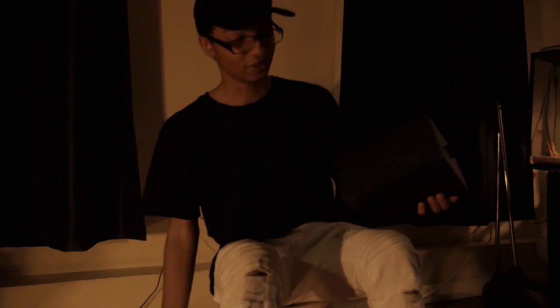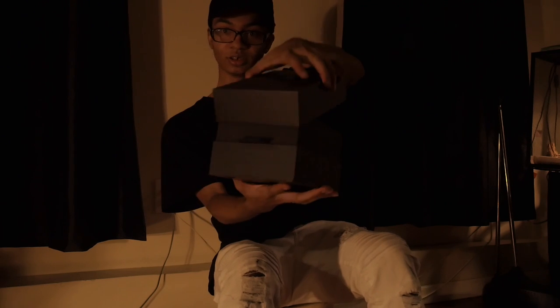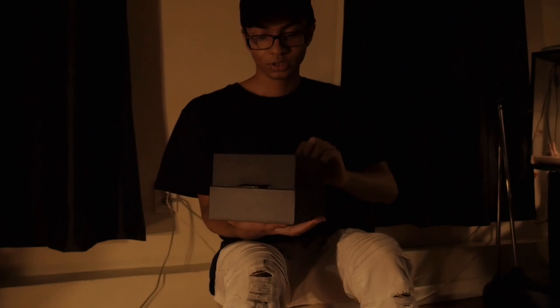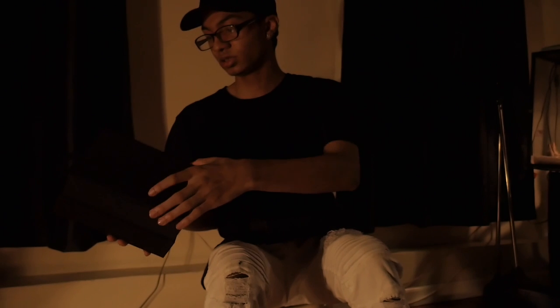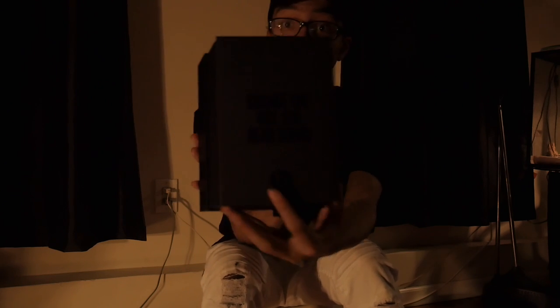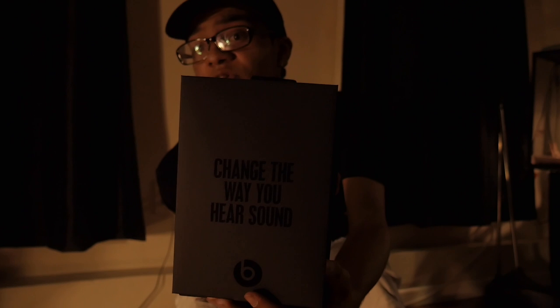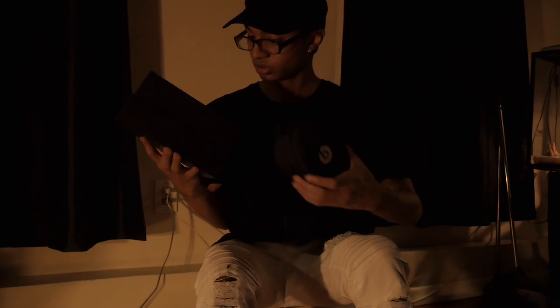You guys have probably seen these before, but if you haven't, here's a good look at it. It's just so smooth. It comes with — just 'change the way you hear sound' right here on the packaging. It comes in a little pouch right here, very handy.